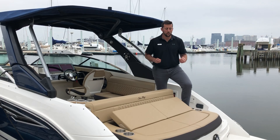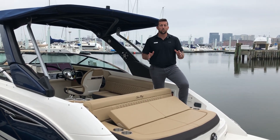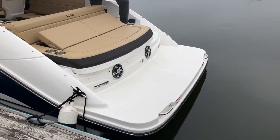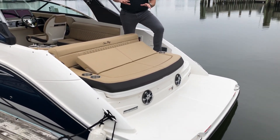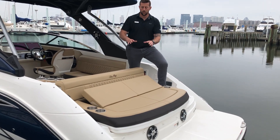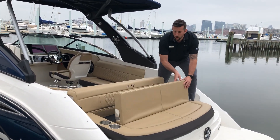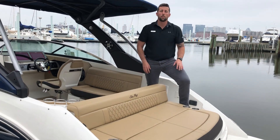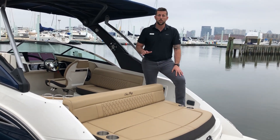I'll take you through a quick walkthrough of this boat, and if you have any questions just give us a call. Here is the swim platform and a very spacious stern seat. This will come up or you can put it all the way down as a big sun pad. Underneath that, it's powered by a 300 horsepower MerCruiser engine.